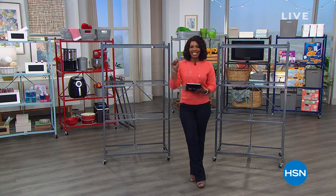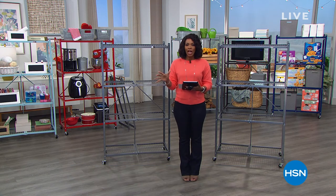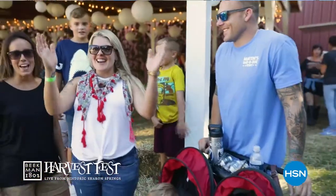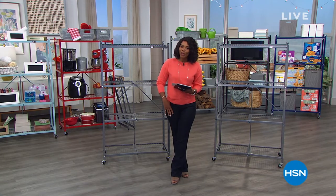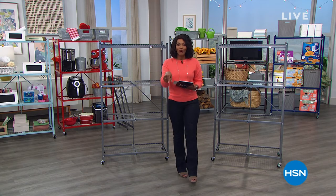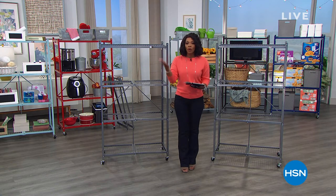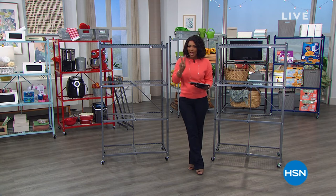Tomorrow we'll be broadcasting from Sharon Springs, New York for Beekman 1802's Harvest Fest — the goats will make an appearance. Right now, have you seen our Today's Special from Origami? It's a customer pick — strong enough to hold upwards of a thousand pounds of whatever you need to store. If you don't have your two Origami heavy duty storage racks yet, go ahead and pick them up as our Today's Special.